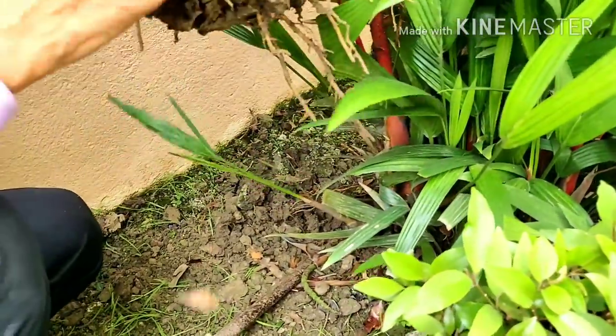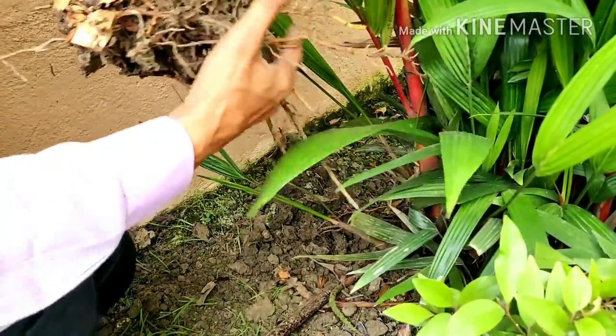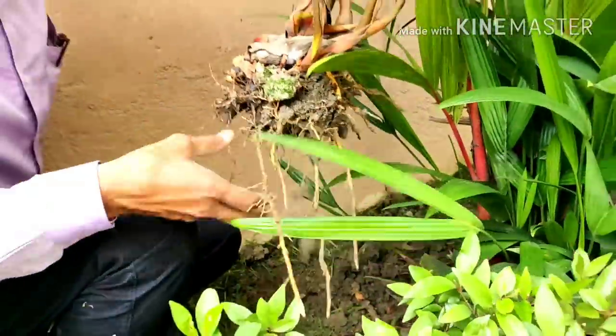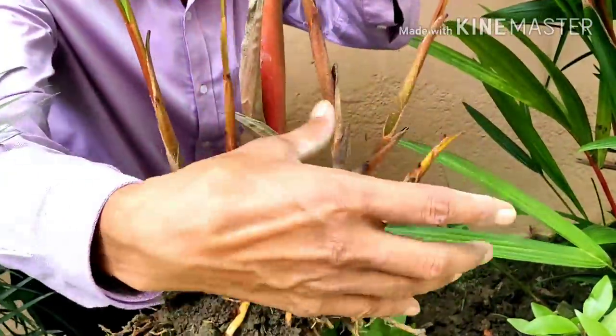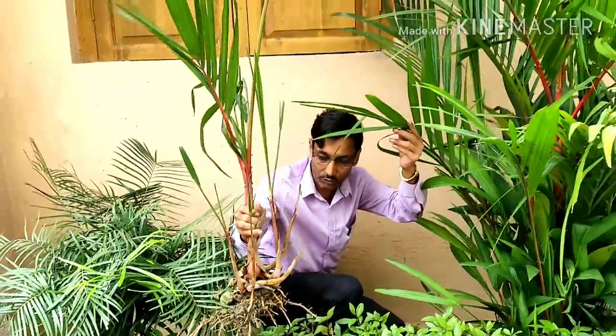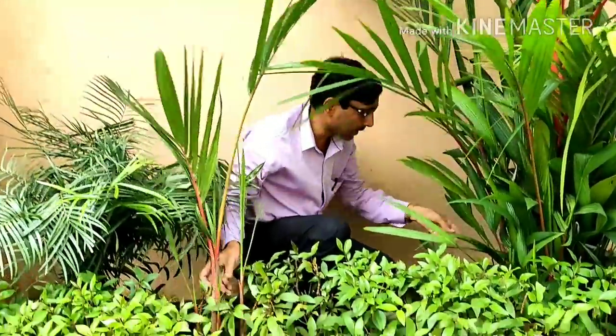You can see these are all the suckers here — one, two, three, four, five, six suckers are there. This is a totally new branch. I am going to show you another one.